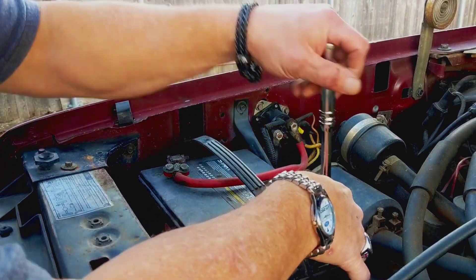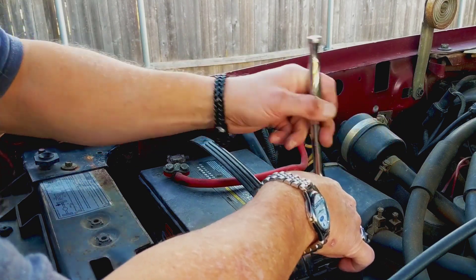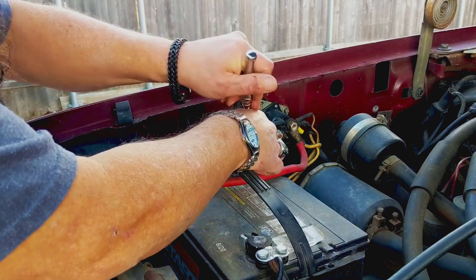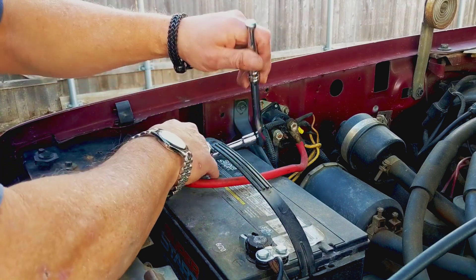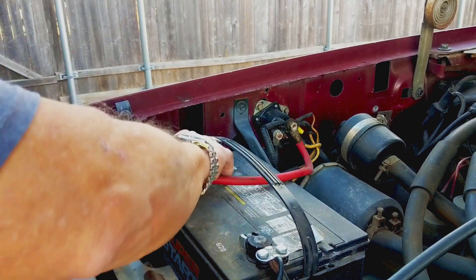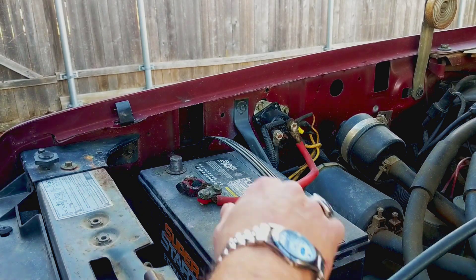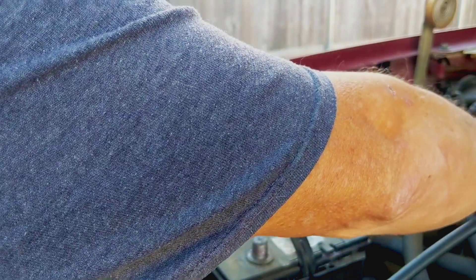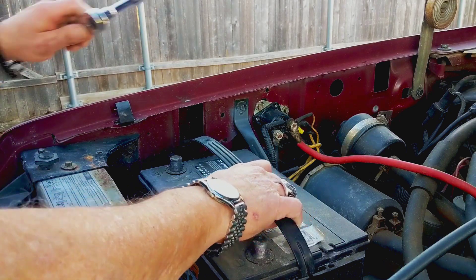First thing you're gonna do if you're changing your battery is take the cables off — loosen them. This one seems like it's a tad bit loose, which is not good. Alright, I've got both of those loose and off, and we'll move that one out. Now we can just pull this thing right out of here.